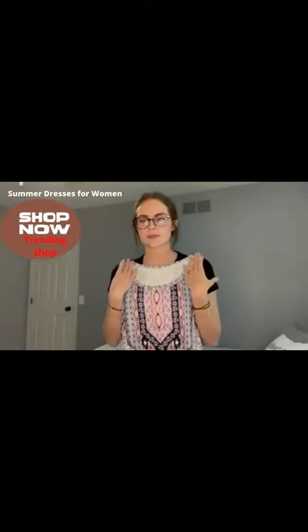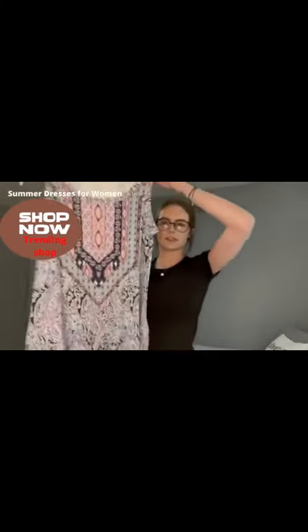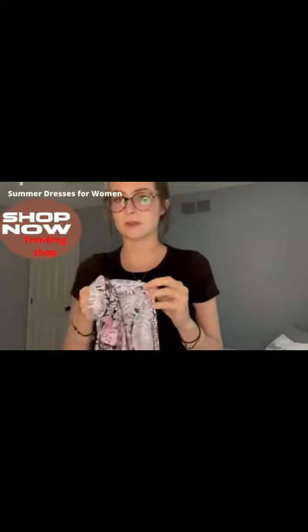It's a nice tank top looking dress. It's a really soft, comfortable, and stretchy material as well, so it'll fit you really nicely.